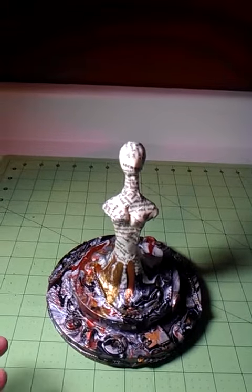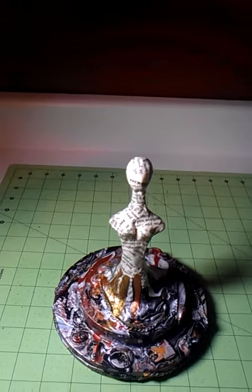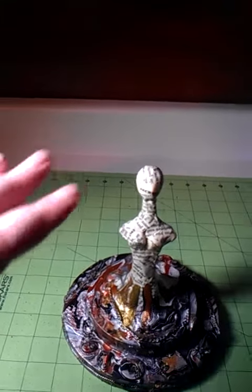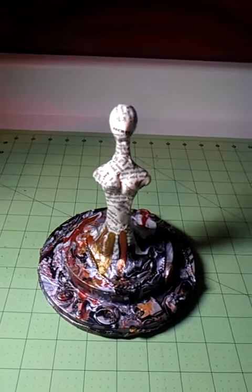I like the idea of her sort of emerging out of all of these things. My husband kind of sees it as her melting down into them. I guess it's really whatever you think of it.